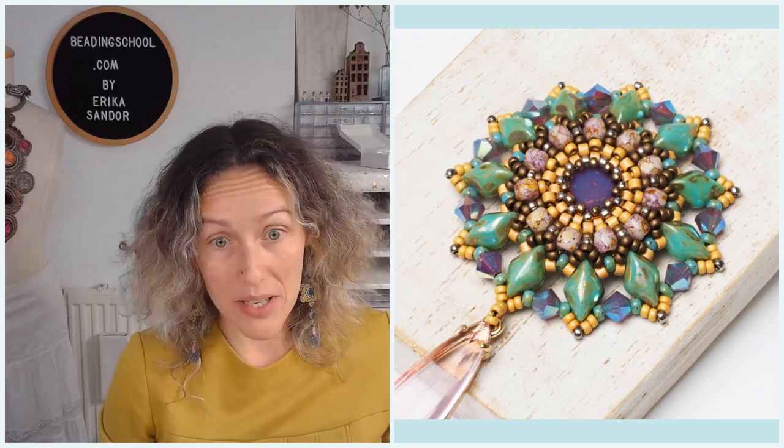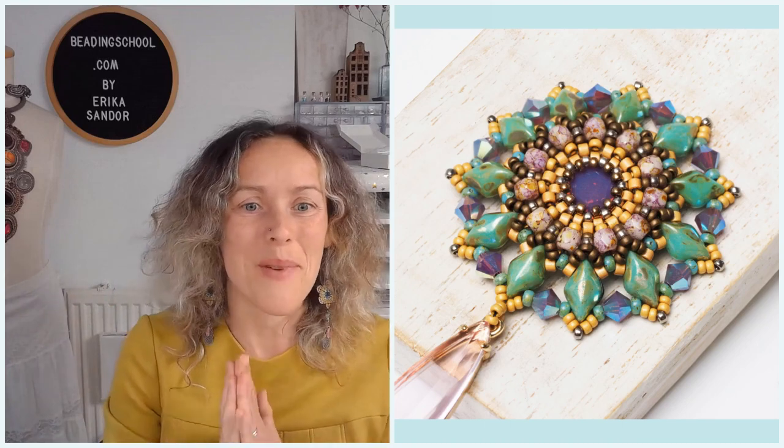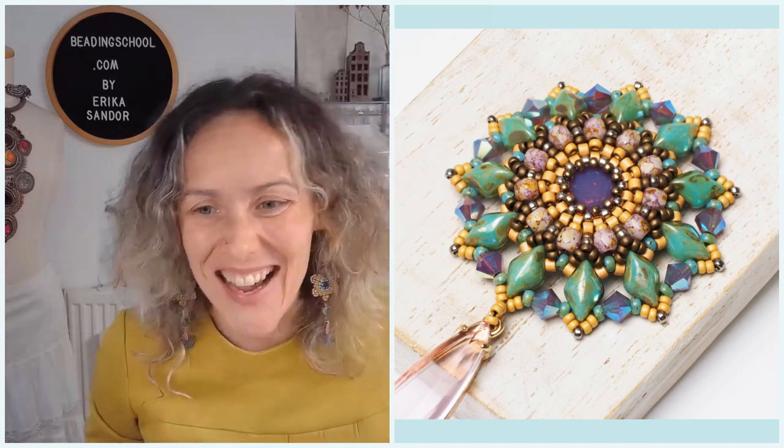You will also need some Miyuki round seed beads — size 11 in one color, and size 15 where I ended up combining four different colors. But this is going to be your motif, it's up to you. You can use one, two, three, or four colors as I did. Just make sure to have at least one color of round 15, one color of round 11, and one color of Miyuki Delica size 11.